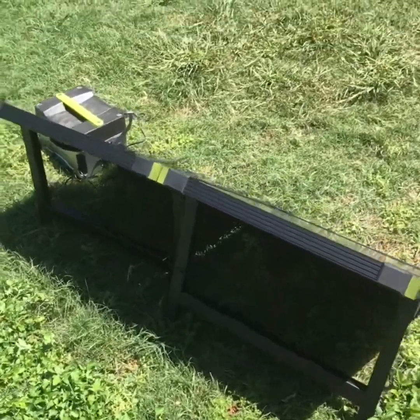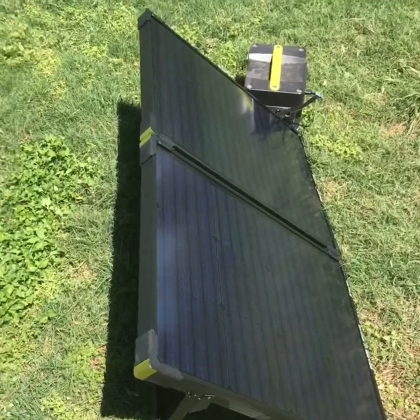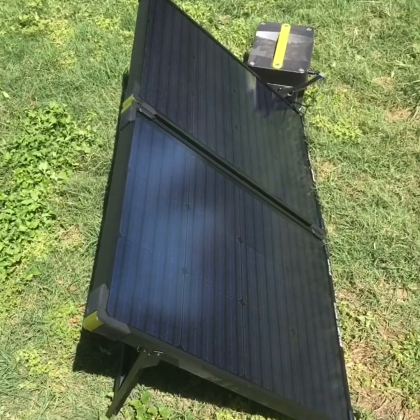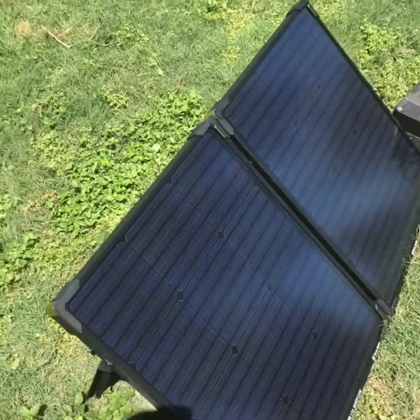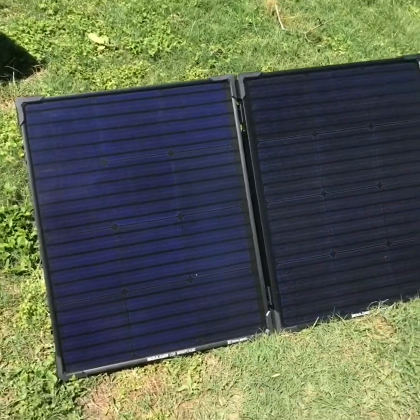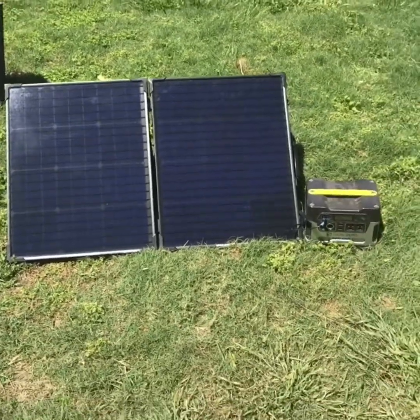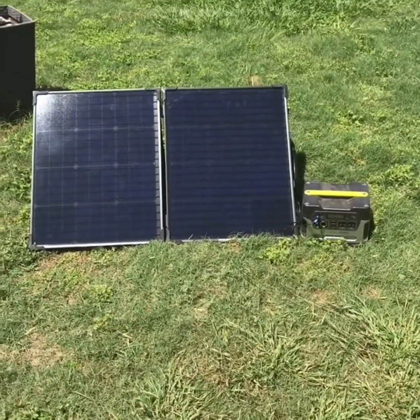It's a very nice little package. I purchased mine back in the fall for $300 and it's still currently on sale at Amazon for the same price. Add whatever your local tax rate is and you will have a very good portable solar power deal.